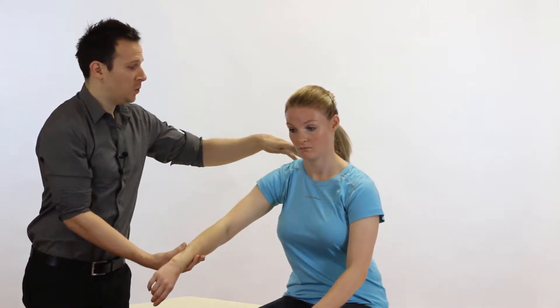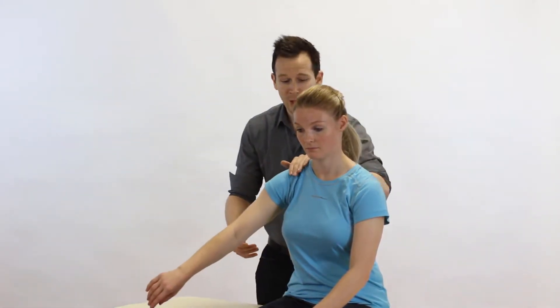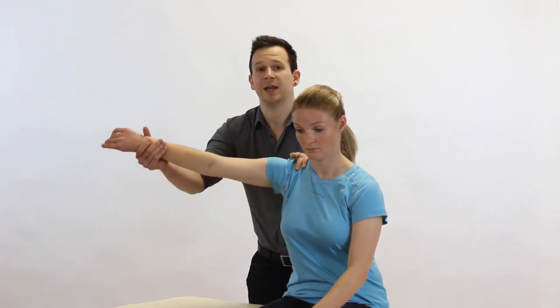Some clinicians like to also depress the scapula, which you can simply do by standing behind the patient, supporting down on the scapula, and lifting up still in that line of scaption.